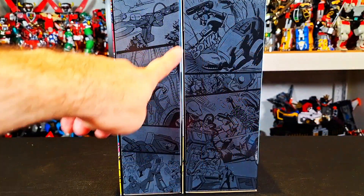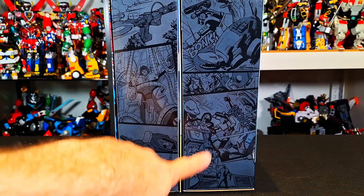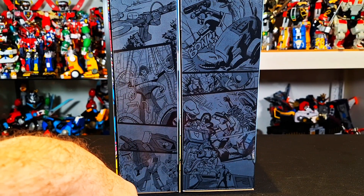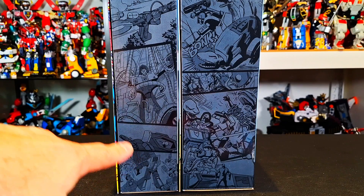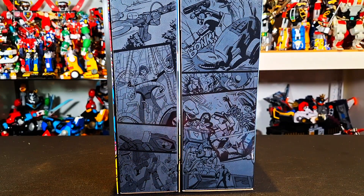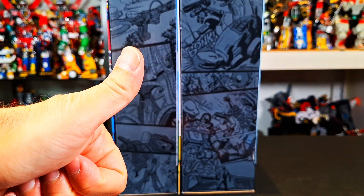If we look on this side of the box, we have more of the comic stuff going on, with the head, with the Dinobots trying to rescue — I don't really remember the comic at all, you guys can let me know down below. But again, from what I can tell, no Straxus here, so I think we're safe.